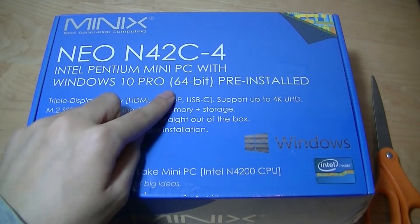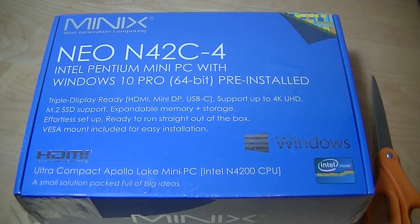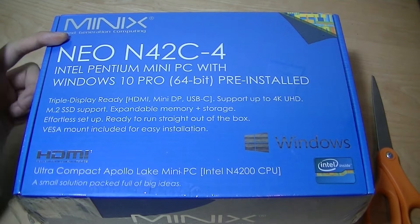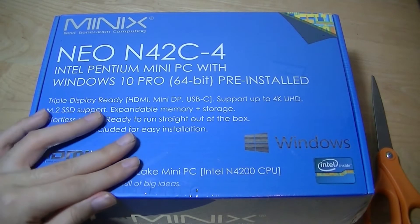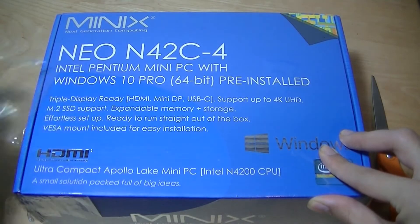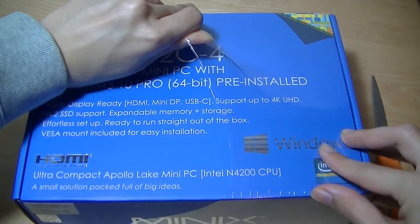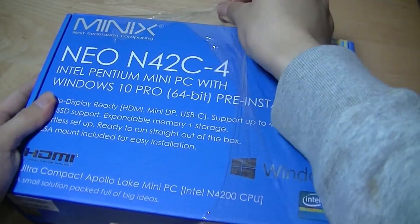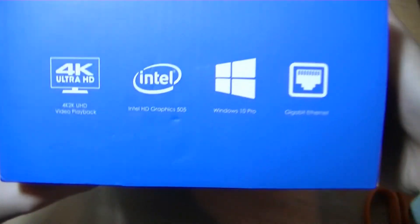It also comes with Windows 10 Pro pre-installed as opposed to Windows 10 Home Edition, so this makes it a great solution for work and for companies. This is by Minix, which is a company that typically produces Android TV boxes, and they do have quite a few years of experience. The version here has the 64-bit version of Windows, 4 gigs of built-in RAM, support for additional hard drives, outputs of 4K Ultra HD for monitors and displays, expandable storage, Bluetooth and Wi-Fi built right in.